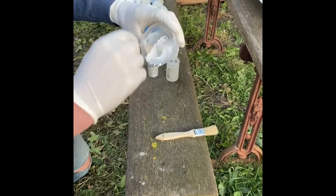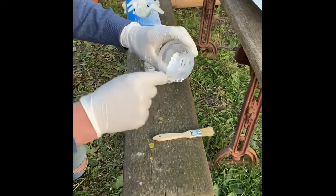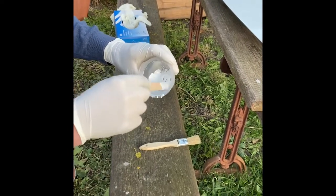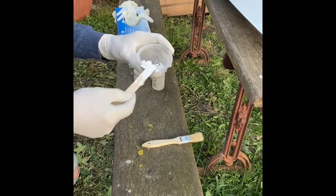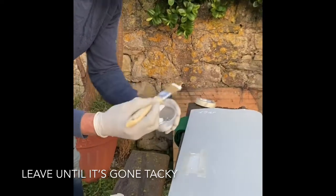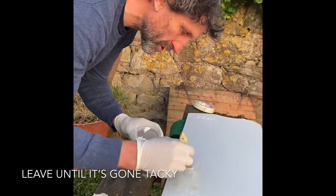We've finished mixing - mix really thoroughly and make sure you get right into the corners because that's really important; any uncatalyzed gel coat means you haven't got a complete mix. Wipe the stick off and apply quite a thin coat with the brush, just brushing out to the edge of the tape.